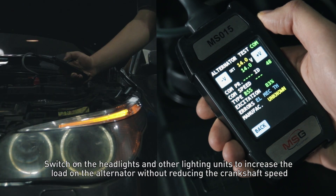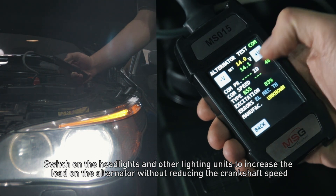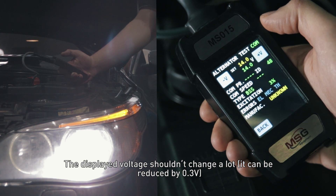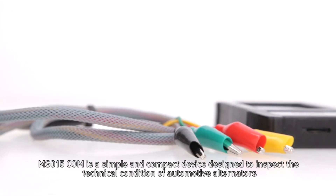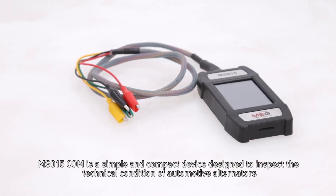Switch on the headlights and other lighting units to increase the load on the alternator without reducing the crankshaft speed. The displayed voltage shouldn't change a lot — it can be reduced by 0.3 volts. MS-015COM is a simple and compact device designed to inspect the technical condition of automotive alternators.